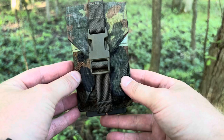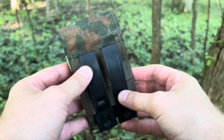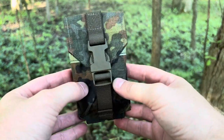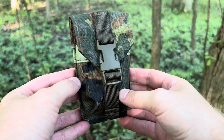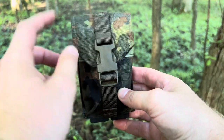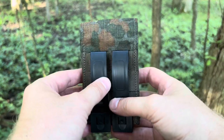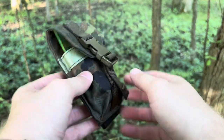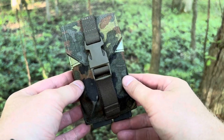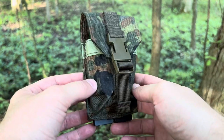I've owned and used a lot of Tactical Tailor products, and I would easily compare this pouch to that quality. I don't really have anything else in Flecktarn, but I do really like this camo and I'd like to change that. It's just a really cool pouch, and I'd definitely be interested in getting more of their field gear — it looks pretty affordable.